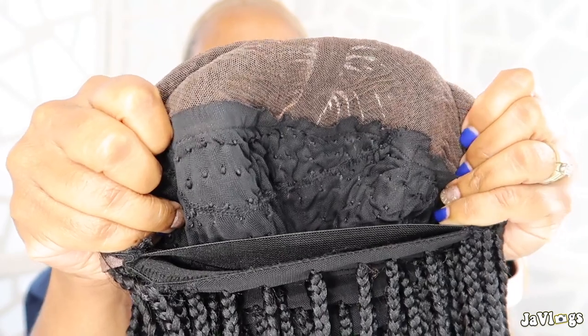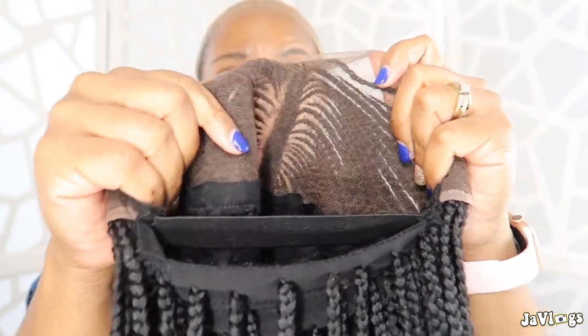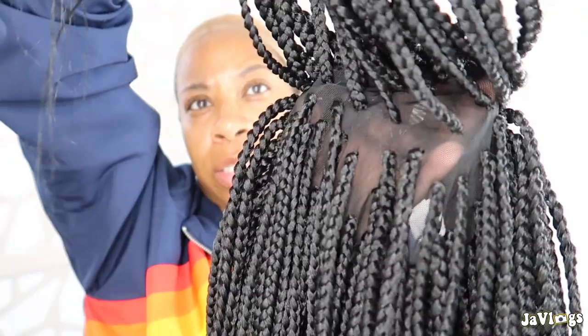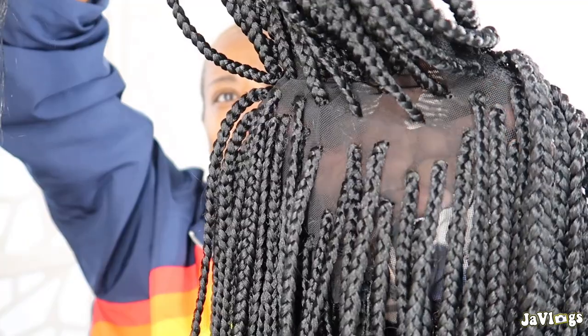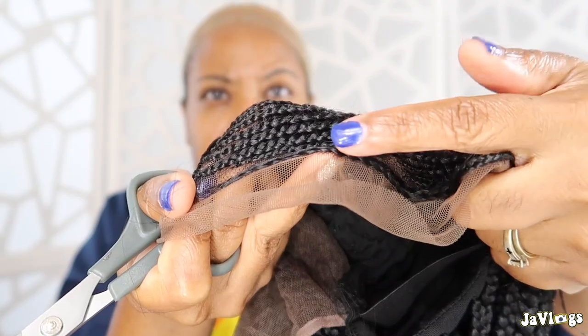This is what the inside looks like and it already has the elastic band sewn on for you, so the wig will be very secure and tight and that lace will lay down flat. In the back it's spaced out — pretty sure it's because they didn't want the wig to be too heavy and bulky, but you cannot tell that it's like that from the back.